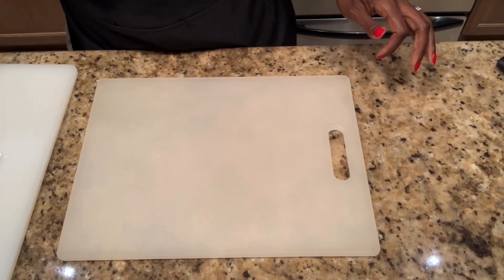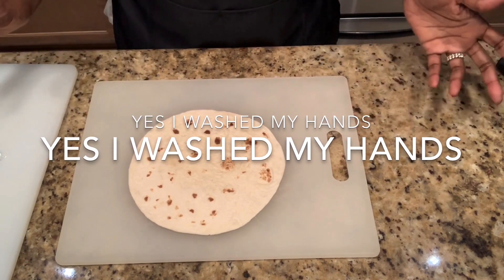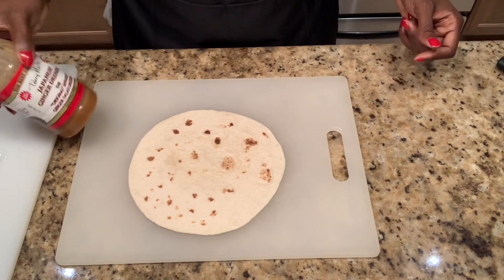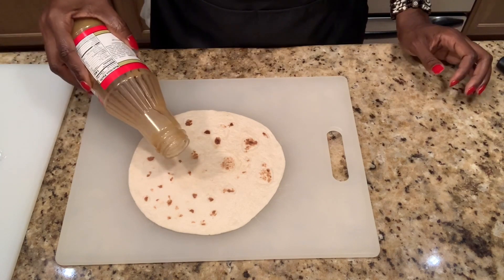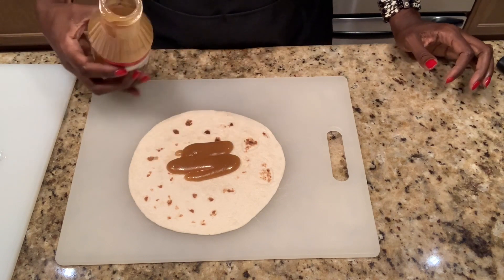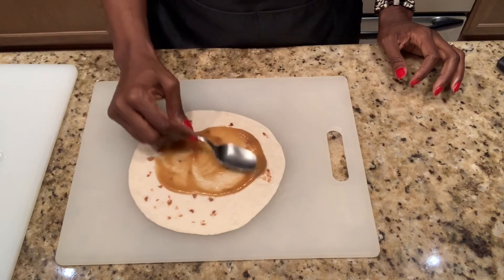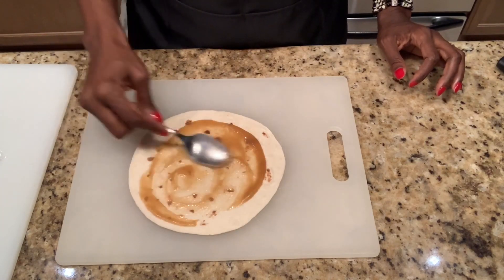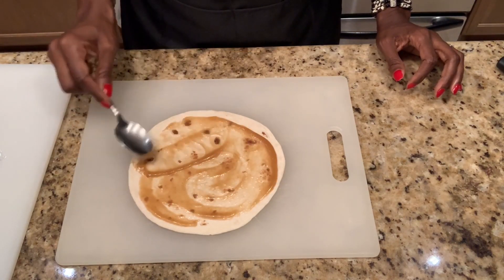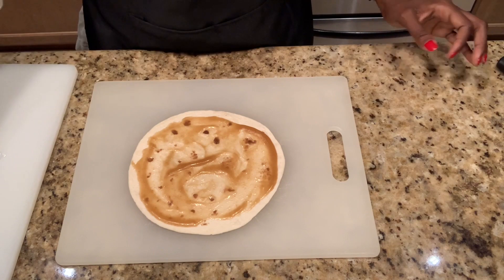Alright, so first we're going to lay our flour tortilla shell down and then we're going to start with our Japanese dressing. We're going to make two different kinds. So this one is going to be the Japanese dressing — we're going to just pour a little down here, spread that across, nice and close to the edge. Now we're going to lay down our spinach.